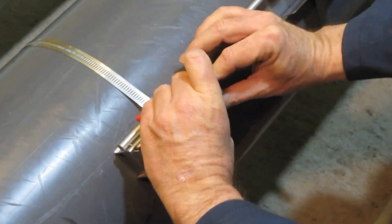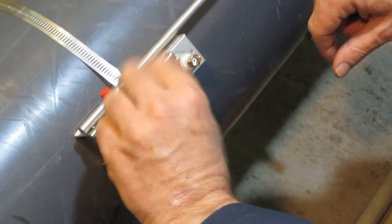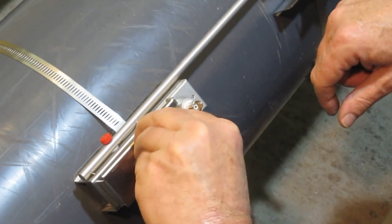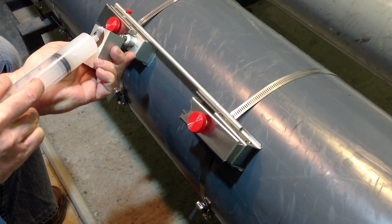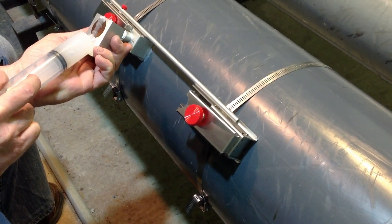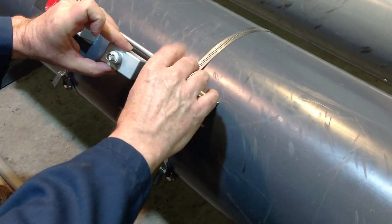Then we insert the transducer into the mounting bracket and secure in place. Compound is applied and the second transducer is mounted and tightened onto the pipe in the same way.